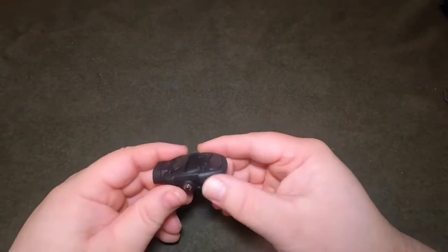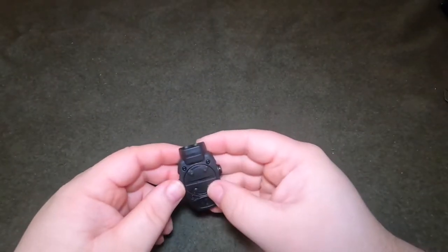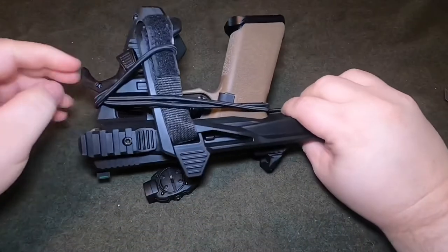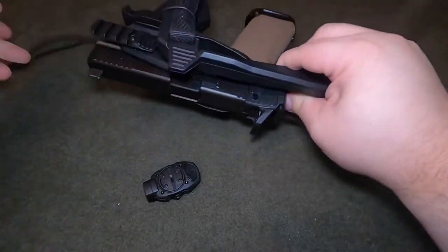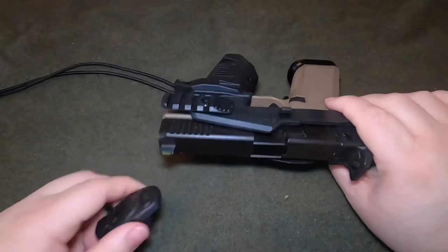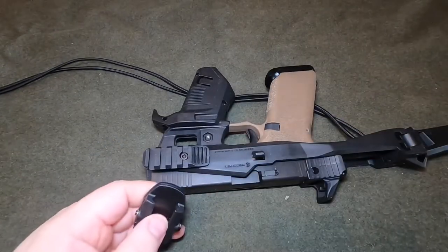There's the light — very small, low profile. I bought this for my Recover Tactical pistol brace system, because most of the other lights when mounting on the side just stick out way too far, and I thought something with a low profile would be better.